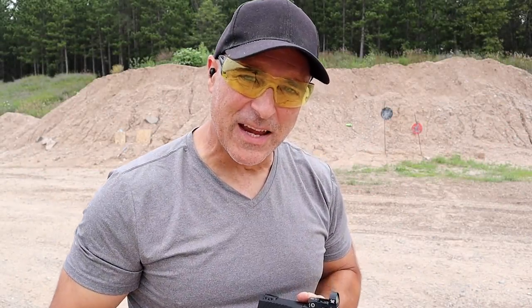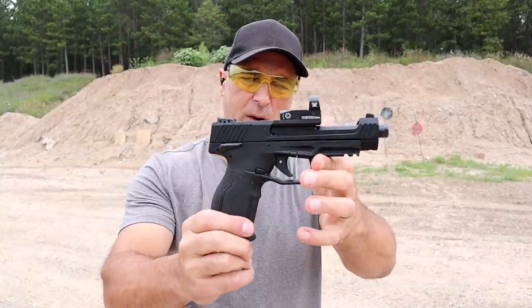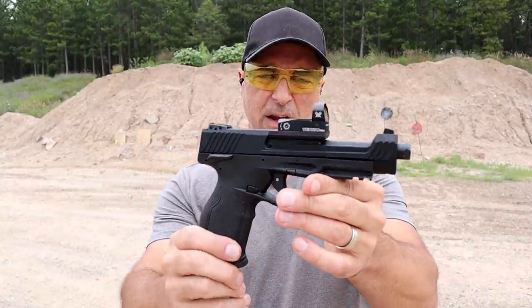Hey there friends, thanks for checking in at The Range Now. Today we're going to feature three semi-auto 22 long rifle pistols, and we're going to start right here with the Taurus TX-22 Competition. This was released in early 2021.